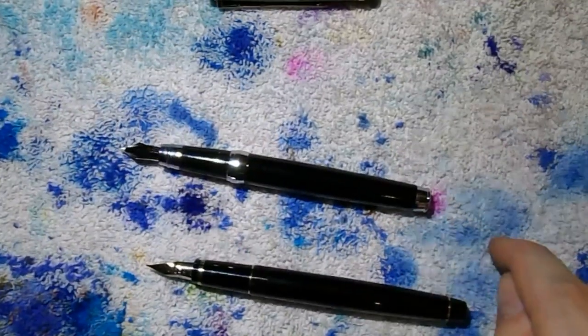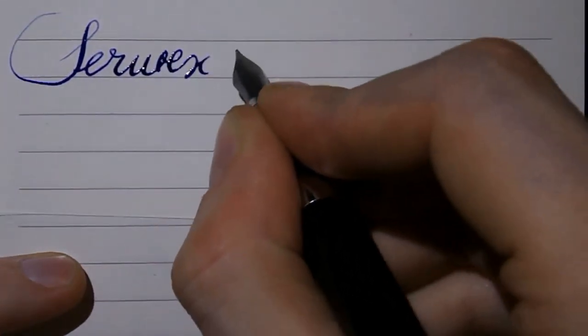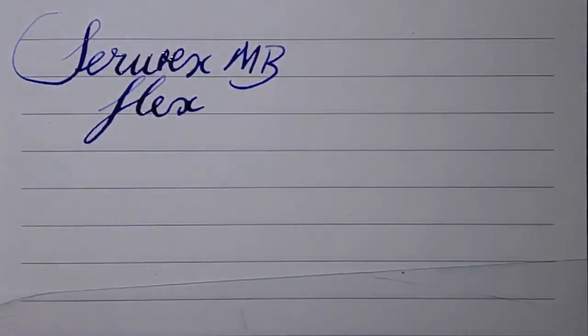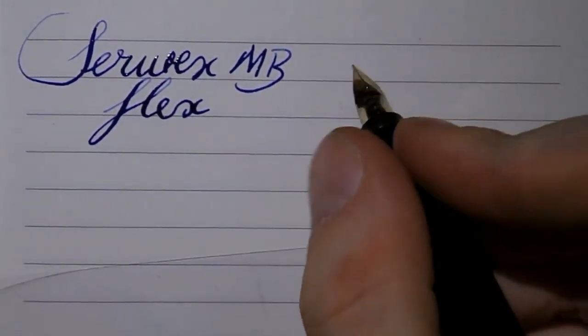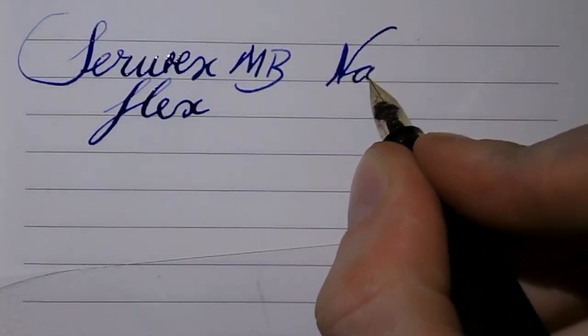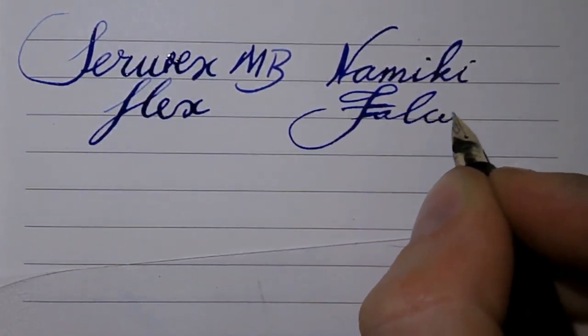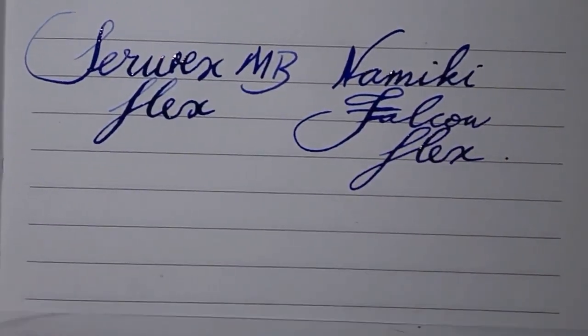Okay, so there you have it. I'll grab some paper and we'll do a writing sample. This is CIAK paper — C-I-A-K — from Italy. Let us start with the Surwex MB, with a flex nib. This is Waterman Florida Blue, now known as Serenité ink — that's why I always call it 'the ink formerly known as Florida.' And here we have the Namiki Falcon, which also has a flexy nib. Let's do some writing.